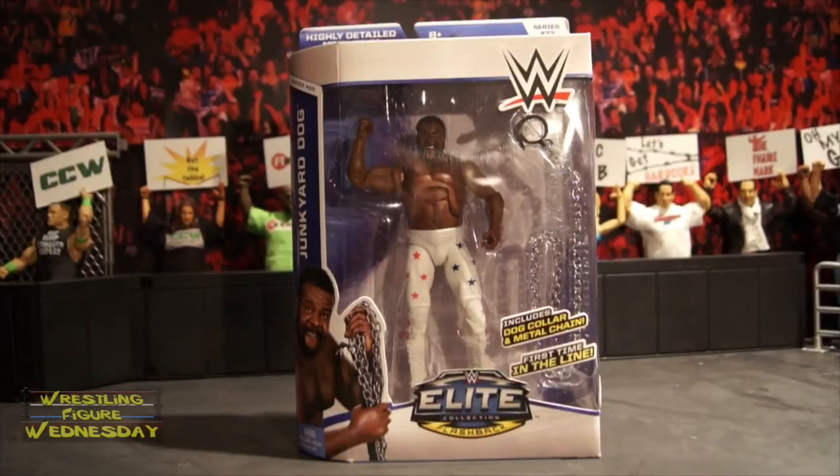Hey guys, welcome to Wrestling Figure Wednesday. Today I will be reviewing the Mattel WWE Elite Series 33 Flashback Junkyard Dog figure.